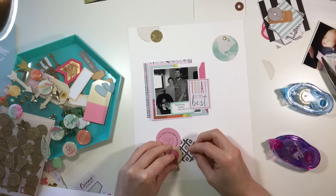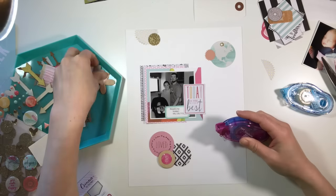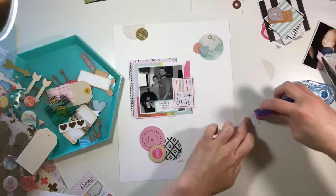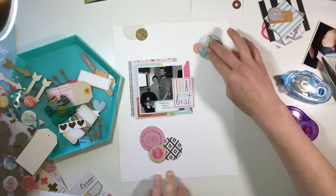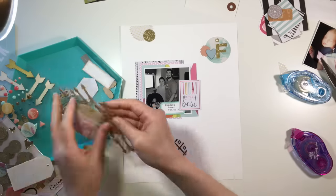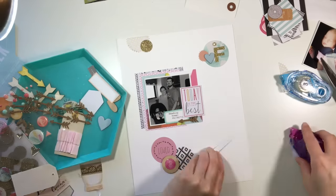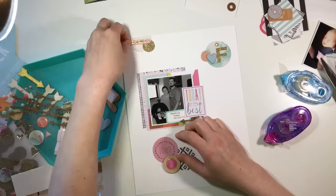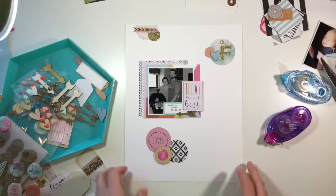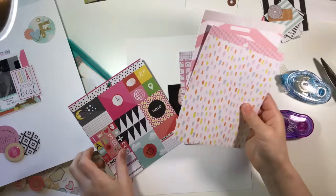I found this little wood veneer circle piece — it's actually from Stampin' Up but you can stamp on them yourself. I found this little epoxy sticker from Amy Tangerine and decided to put the number three on there, which is appropriate for the occasion. This is when Ava got discharged from the hospital, so I had the nurse take a picture of us.